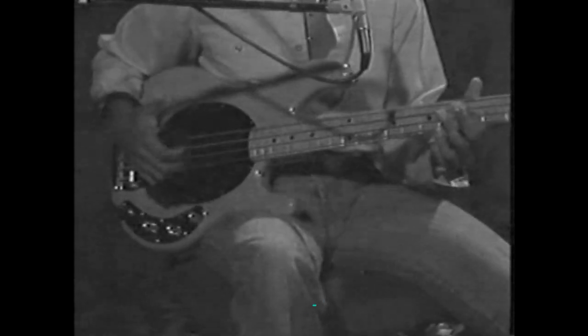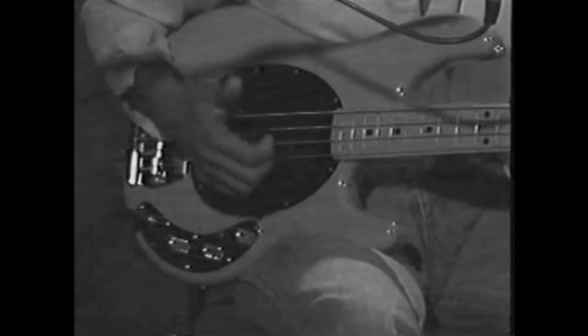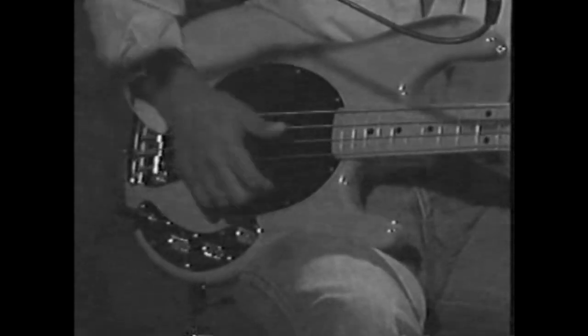What I'm doing is hitting the E string with the side of my thumb, and then I have a thump in the middle of it. Then I immediately go to the index finger for that.